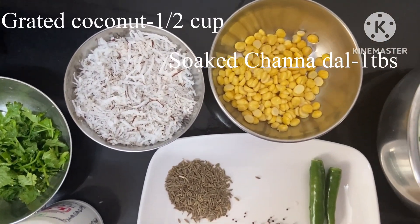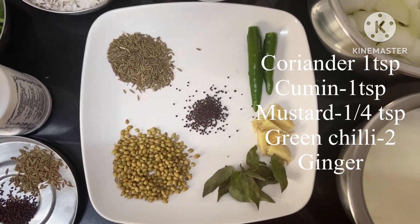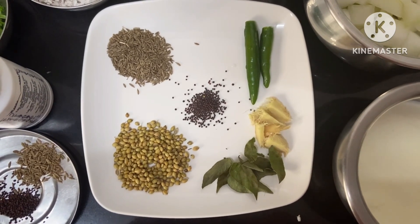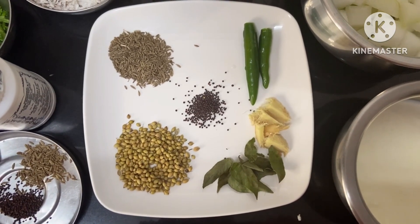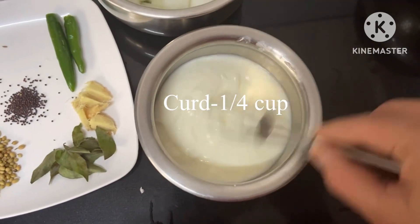1 tablespoon of salt, 1 teaspoon of coffee, 1 teaspoon of tea, 1 teaspoon of salt. Salt is in first place.